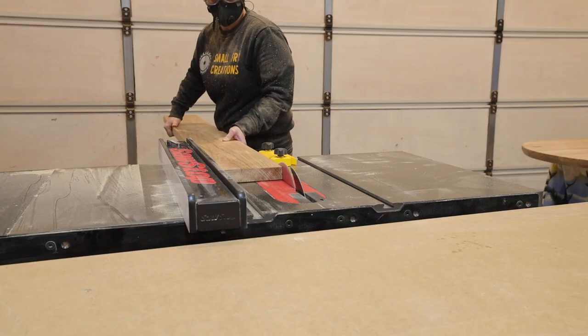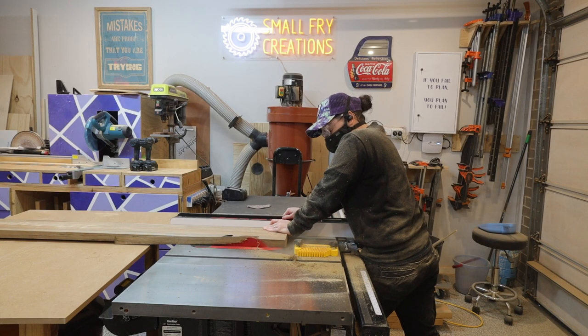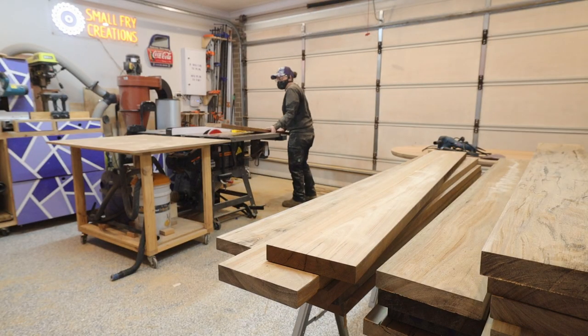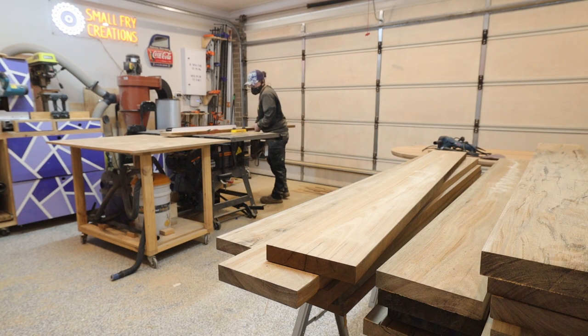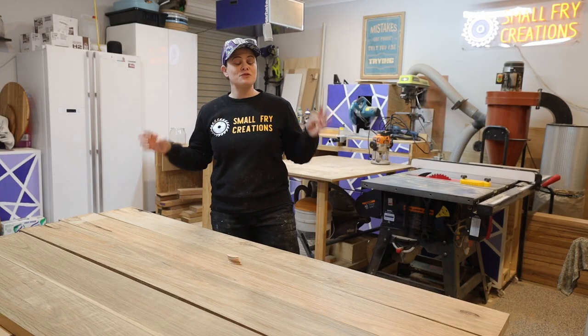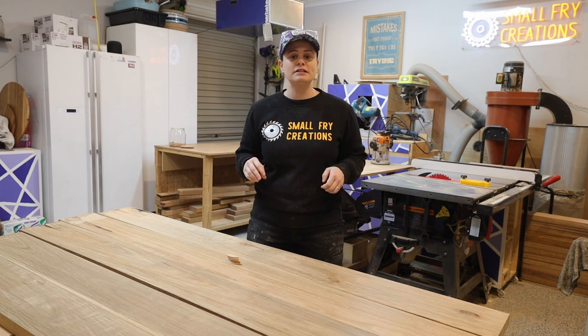Once I've run the boards through on the jig I can then take the jig away, adjust the table saw fence and run the new straight edge against the fence, cutting the other side and giving me two parallel edges. The timber is all jointed and we are ready to get to glue up. Each panel is going to consist of three pieces of timber.